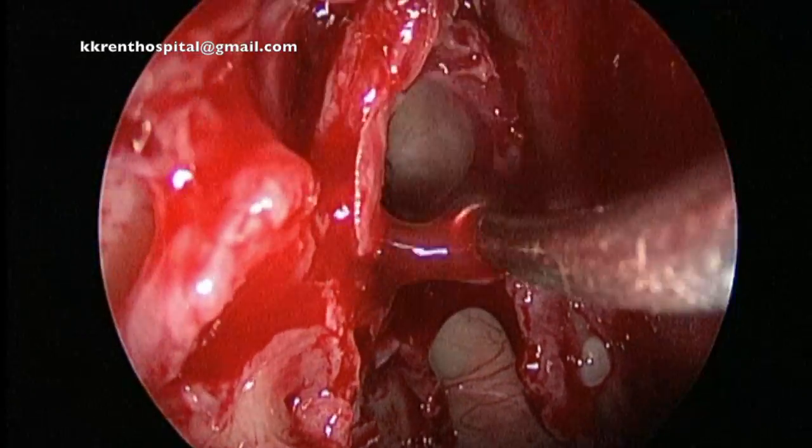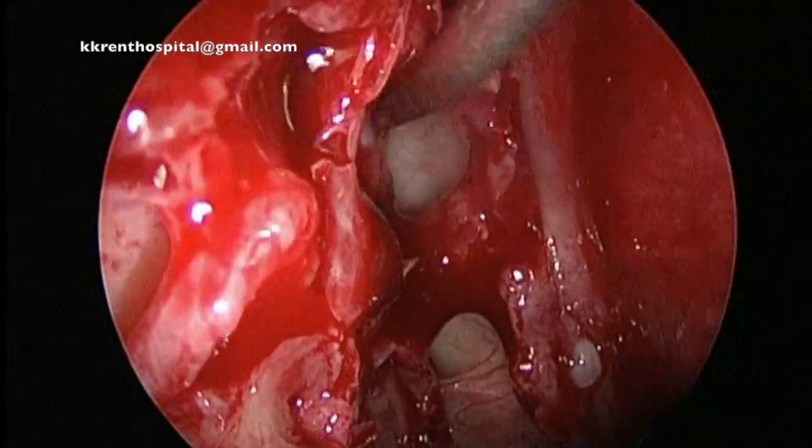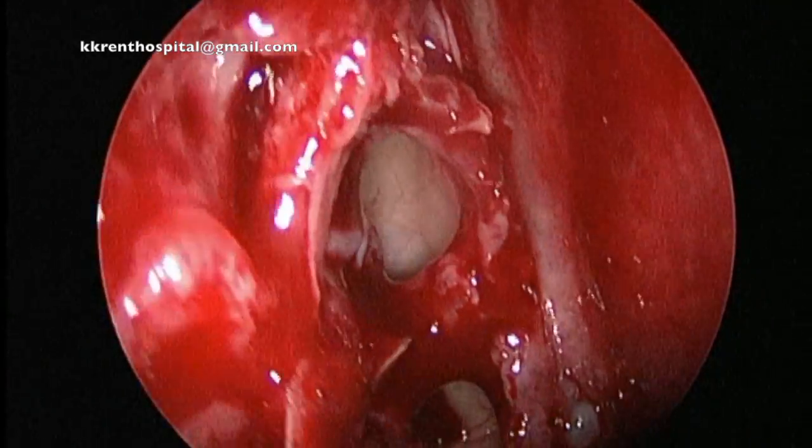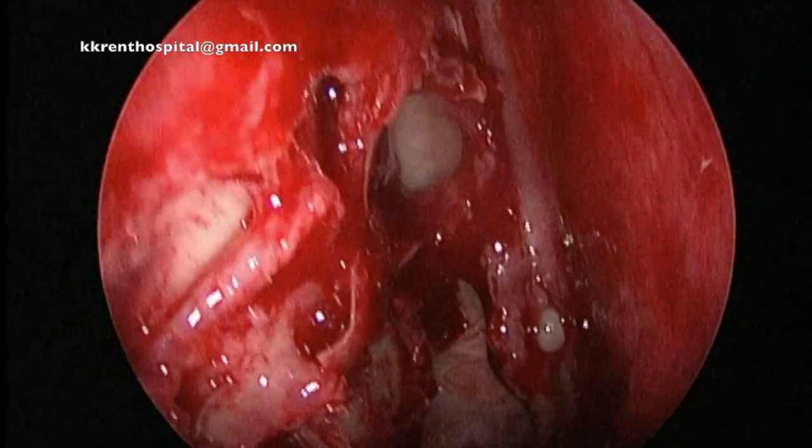The partition of the cell is being removed gradually, initially with blunt dissection, and you can see the ostium and the frontal sinus clearly demonstrated.